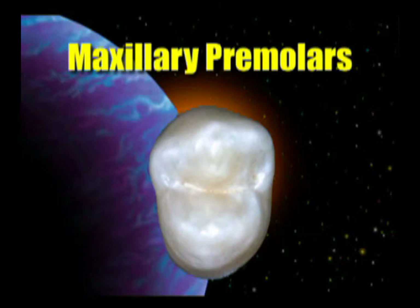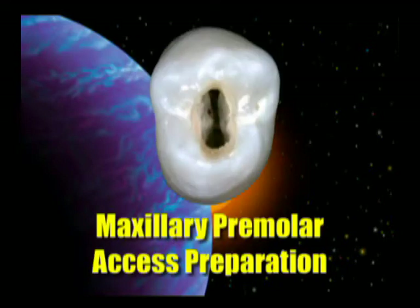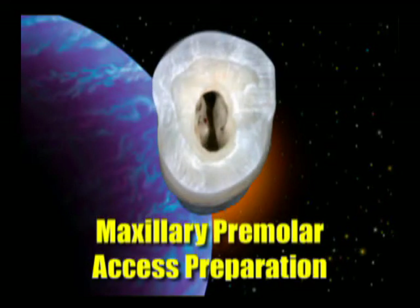Maxillary premolars use basically the same concept. We will, however, use a number two round burr in the case of premolars or anteriors. As with molars, we go to the working cusp — on the maxillary it would be the lingual cusp — and stop two millimeters short of the non-working cusp, creating a little slot. There's no need to go to the distal extensions because the canals are always going to be in a buccal-lingual orientation. As you can see, the access opening on premolars is really quite conservative — you don't need to remove a lot of tooth in order to get the proper access opening.